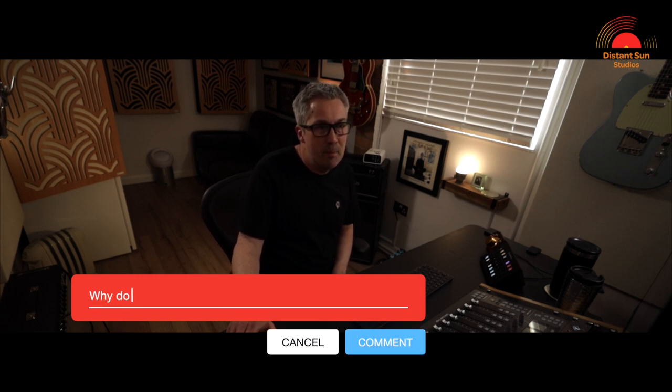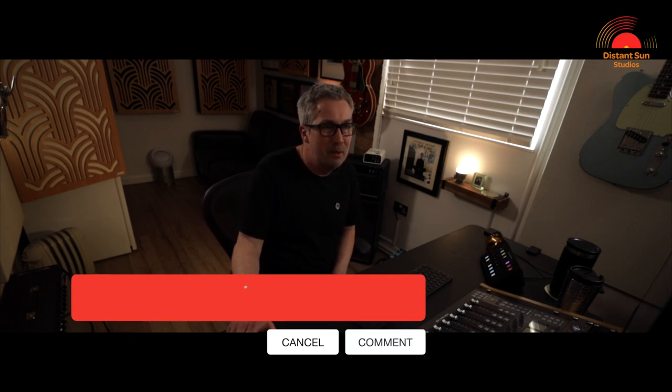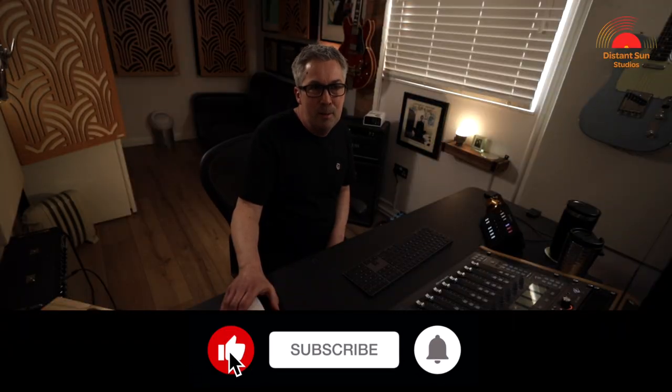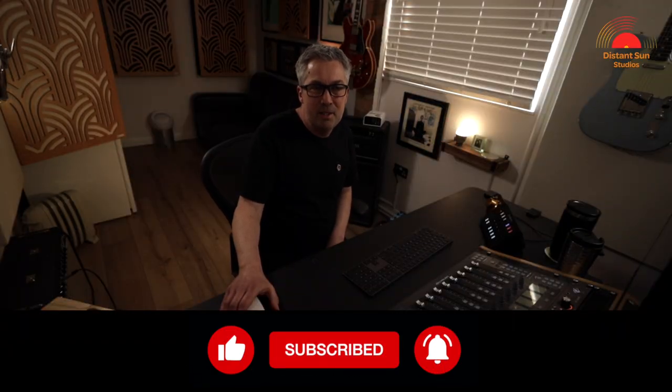As ever, it's been an absolute pleasure and thanks so much for watching. Please continue to leave any comments or questions below — I read everything and will always do my best to reply to everyone. Next time I'll go through the mixing process for the drums, looking at EQ, compression and creating that ambient space for the song. If you haven't already, please do like and subscribe to be notified of new videos. I'm Matt from Distant Sun Studios — I'll see you in the next one. Cheers!